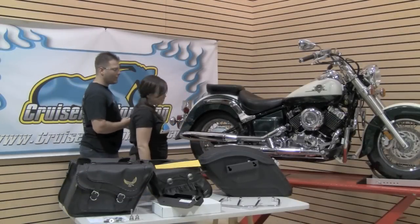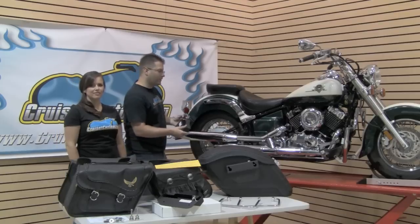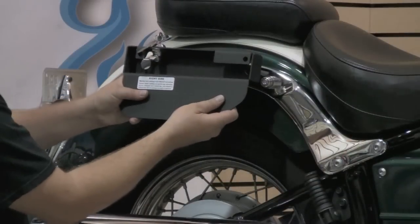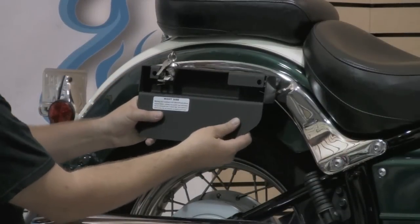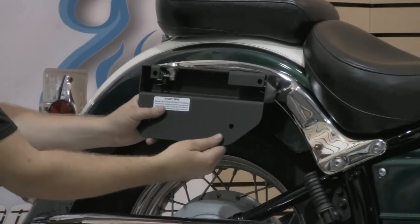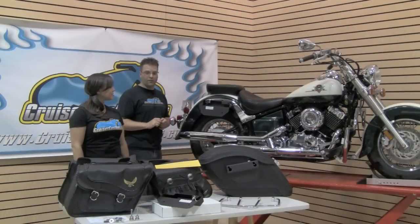The easy bracket itself mounts extremely easily. You're going to go ahead and put the key in, turn it, and set it down in place just like this. And as you can see down here, this locking post locks us into place so it can't get stolen nor fall off of the motorcycle.